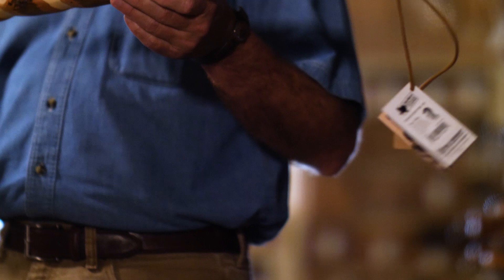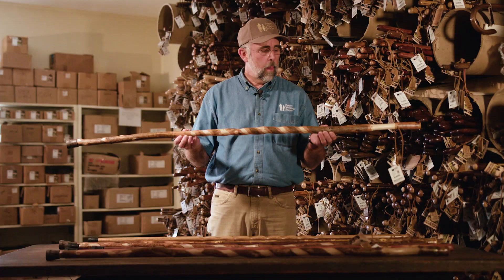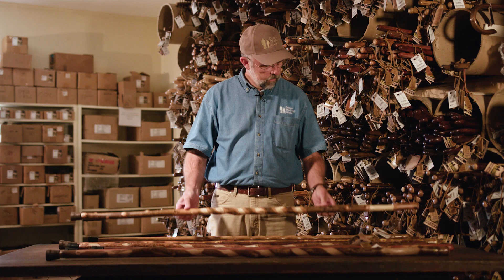Then this is the Twisted Hickory, which is our best-selling sapling version stick. This is a little beefier — it's a little bit for heavier people if you need a lot of support. It's great on the trail or in the neighborhood.